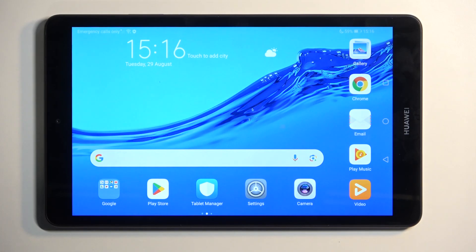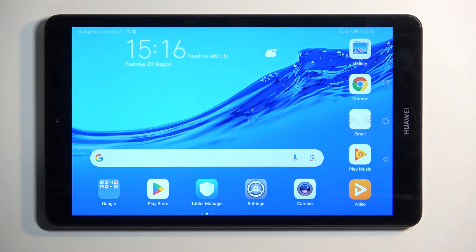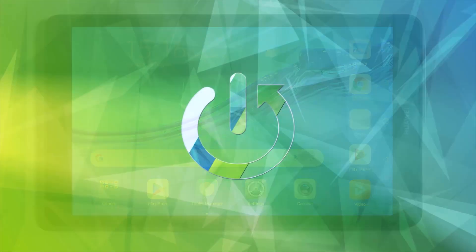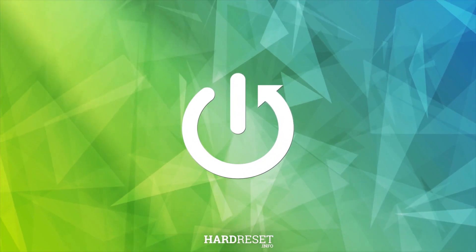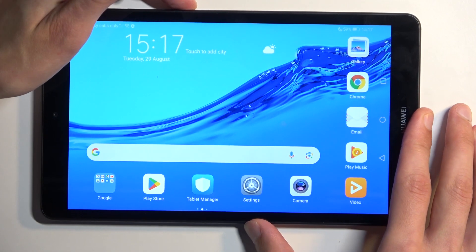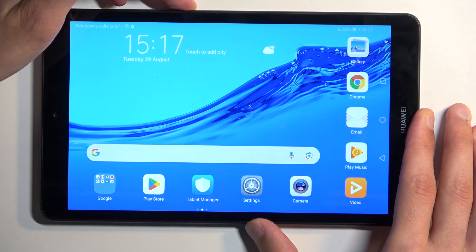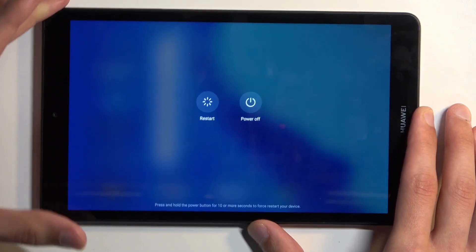Welcome. In front of me is a Huawei MediaPad M5 Lite, and today I will show you how we can put this device into safe mode. To get started, you want to hold your power button. From here we're going to select power off, and when the device turns off you want to hold your power button and volume up at the same time.